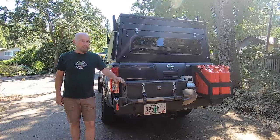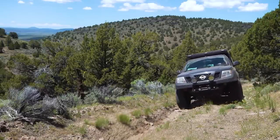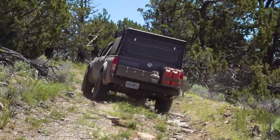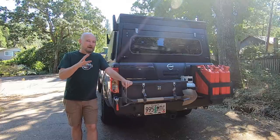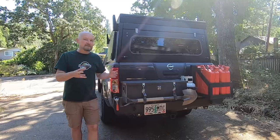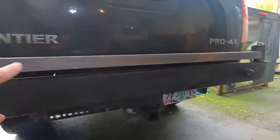This is the swing-out bumper I made for my Nissan Frontier. I've been getting a lot of questions about this, so let's go ahead and talk about it. I've never been trained to do any welding — I'm just a self-taught DIY guy using an inexpensive flux core welder. This is not necessarily the way you should make a bumper; I'm just showing you what I did.